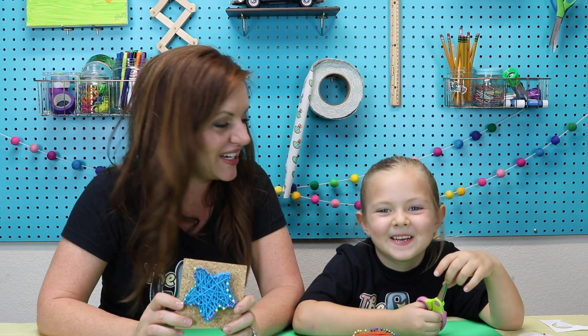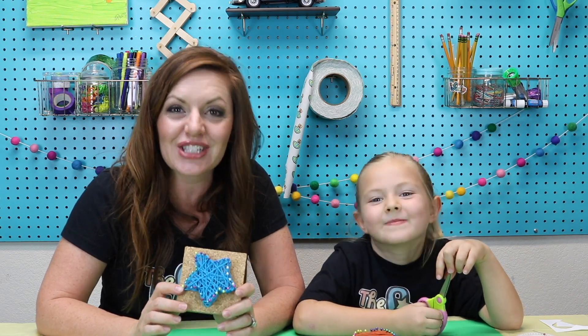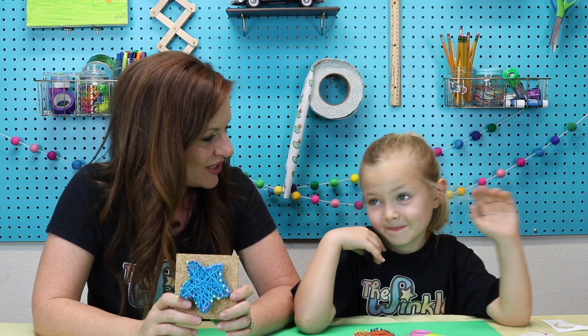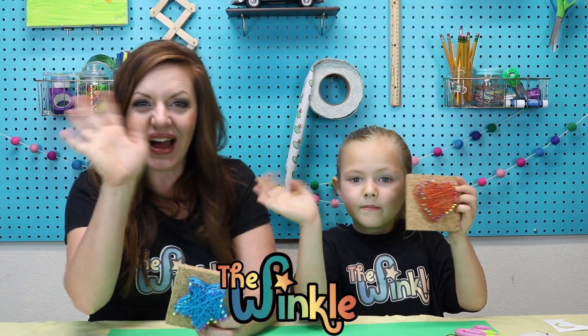Thanks for joining us today everybody! If you have a grown-up, have them take a picture or video of you making your string art and post it on social media. Make sure to tag us at The Winkle Crate so we can see what you made and how it turned out. Would you love to see how everybody's turned out, Kate? I would love that! Thanks everybody, bye!